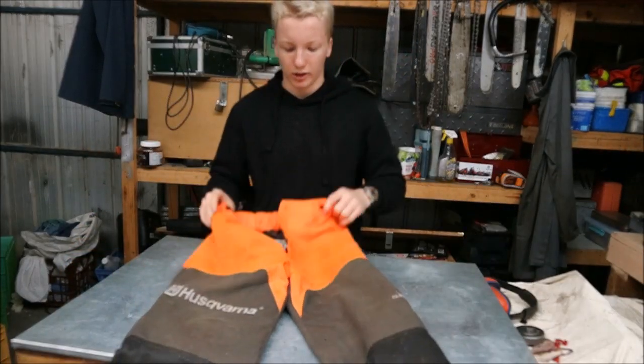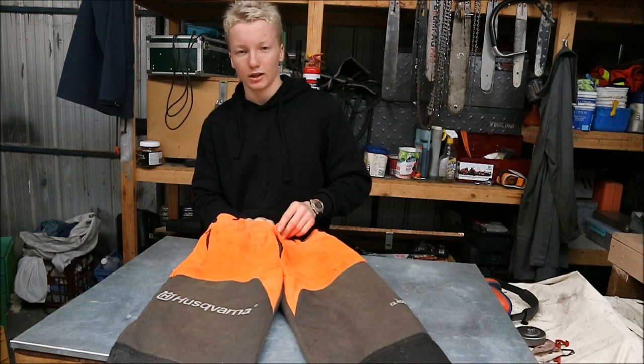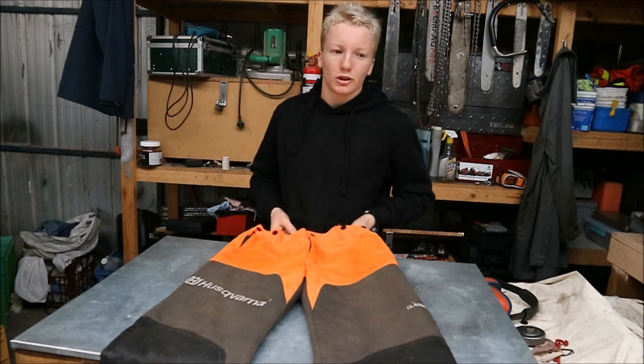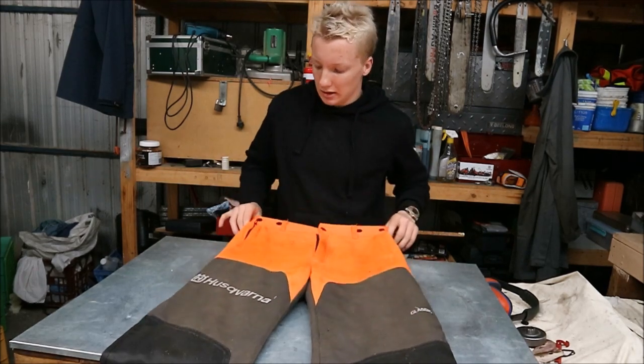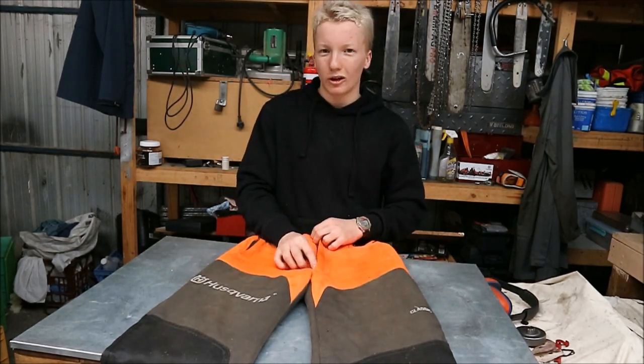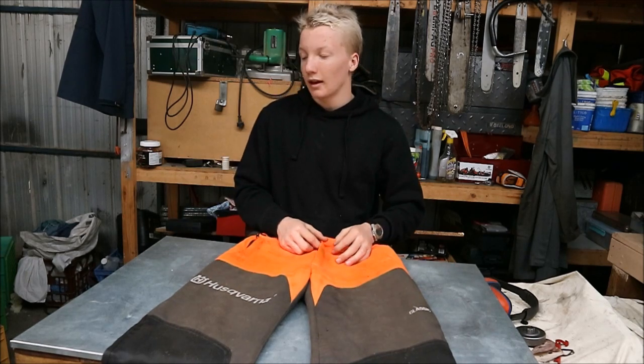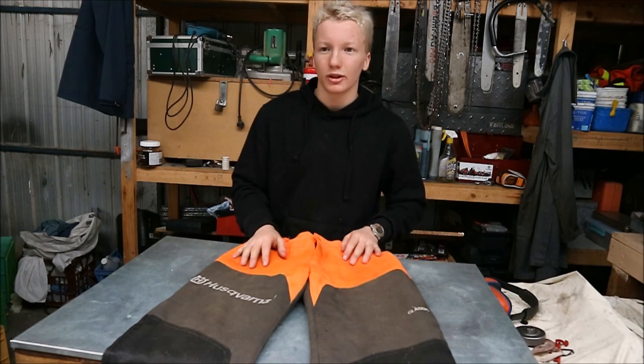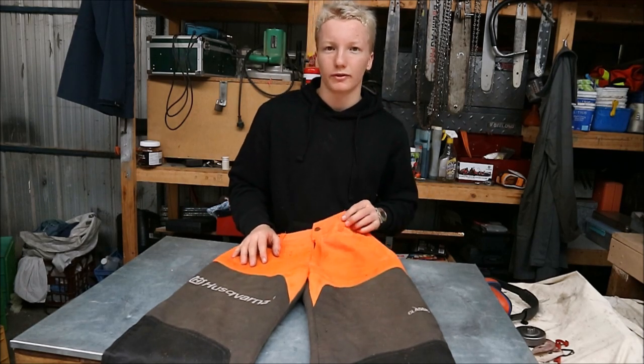That's the Husqvarna chainsaw classic pants. If you have any questions about it, leave it in the comments — I enjoy replying to you guys down there. Stay safe while wood cutting and wear PPE. I recommend it. Like and subscribe if you haven't, and I'll see you on the next video.